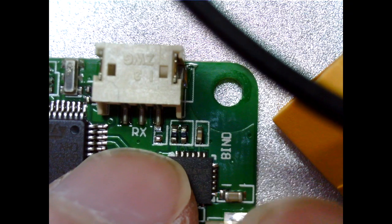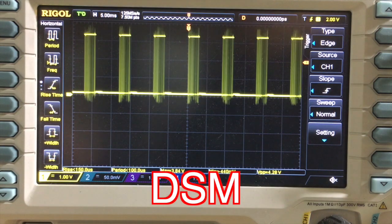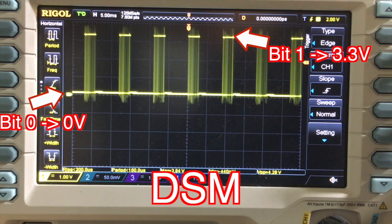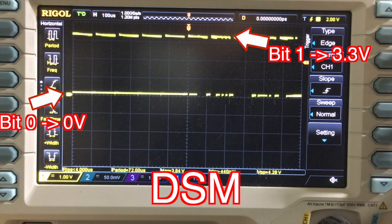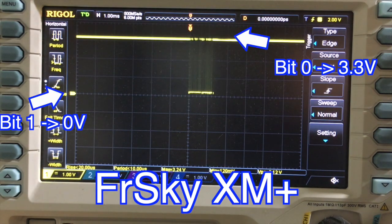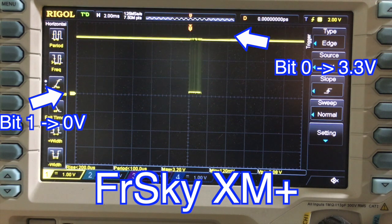We will use the original DSM port for the FrSky receiver. You might question this because the DSM protocol is known to have the 3.3 volt logic level, and the DSM port may not be able to take the FrSky signal. Like what you see right here, for the DSM signal, bit 0 is represented by 0 volts, and bit 1 is represented by 3.3 volts. The good news is that unlike some of the other FrSky receivers, XM Plus is 3.3 volt friendly. You can see the signal is still inverted, but it's not going to harm any 3.3 volt port. And since the F3 processor has a built-in inverter for the serial port, we don't need any additional hardware as long as we configure it correctly in Betaflight.